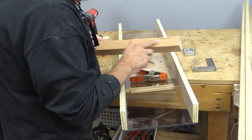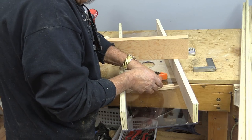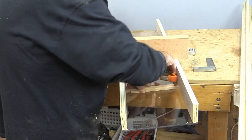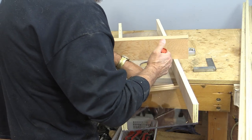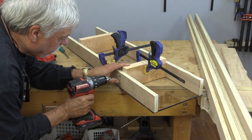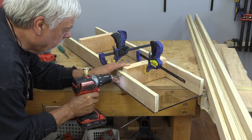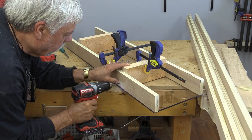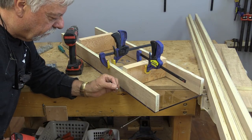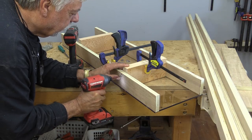Now I need to put some cross members in here. I've got some nice thick fir to use, but I need to measure the inside because it's a custom measurement. I'm putting two sticks together right at the bottom, clamping them, and measuring to get that distance. Then I'll drill a couple of pilot holes and drive in some big flat-headed washer screws to make it nice and tight.